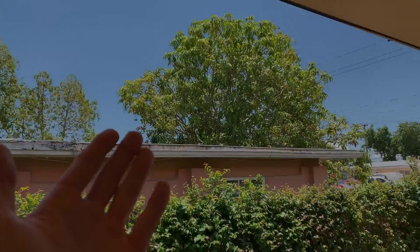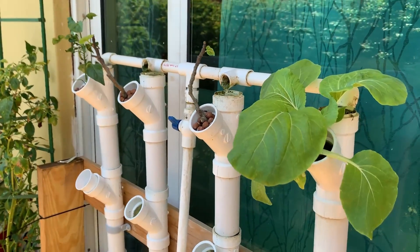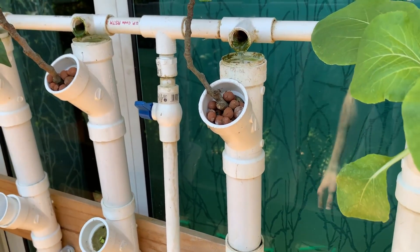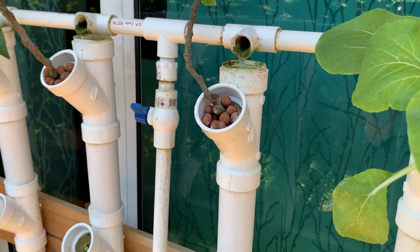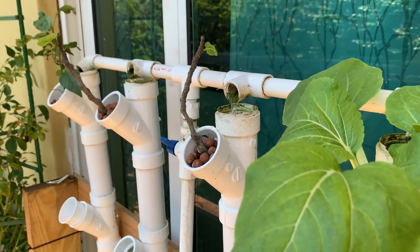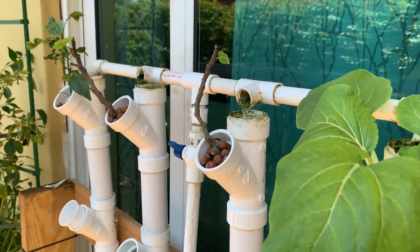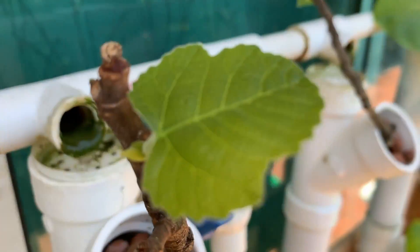Now we're outside — beautiful South Florida as always. We have two more fig cuttings that were rooted and placed in my NFT hydroponic setup. Remember, NFT is nutrient film technique, so water drifts from the top and the roots don't actually sit in water — they just get wet from the dripping water. Obviously this requires a pump, and there is very little literature on hydroponic figs, let alone NFT. I don't think there's anything out there on NFT fig cuttings or fig trees, but as you can see they are growing and seem pretty happy.